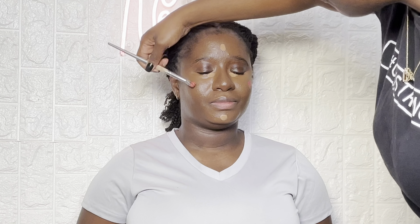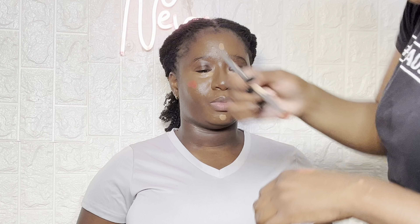Next I like to add a little bit of a very light concealer underneath her eyes, on her forehead, and other areas just to really bring out the face and make it highlighted.